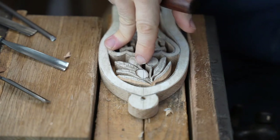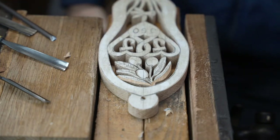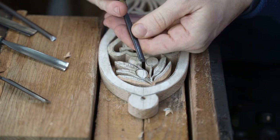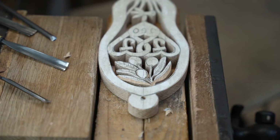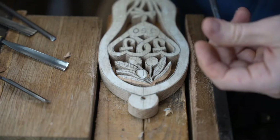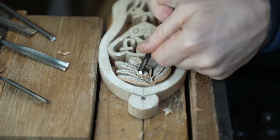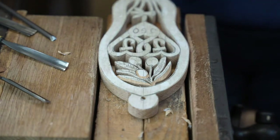Llongyfarchiadau — we'll start with that one as a question. Does anybody know? Our Welsh viewers will know this one. Do you know what Llongyfarchiadau means? Put it in the comments section. Someone's just started with carving spoons a few weeks ago — brilliant, thank you for joining us. I think that was the message they want — just put Llongyfarchiadau and then that message there.